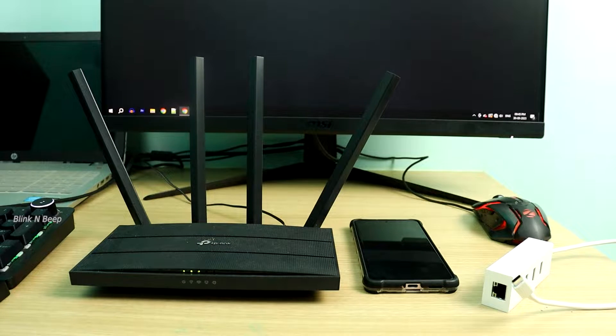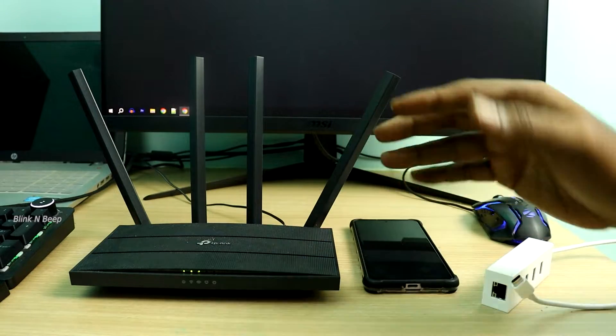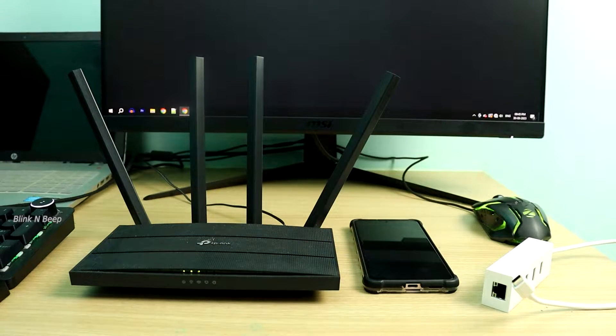Hello there, welcome to Blink and Beep. Thanks a lot for choosing to watch this video. In this video, we will find out about how to share your phone's mobile data — which is the 5G or 4G internet — to your Wi-Fi router through Ethernet tethering. Let's get started.